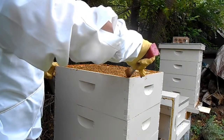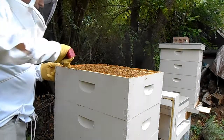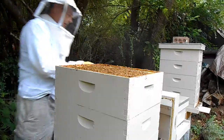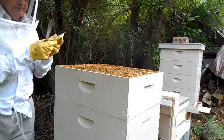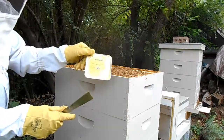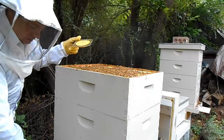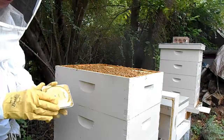So I'm going to just close this back up and put the final treatment of Apigard on here. I put two of these trays on two weeks apart.